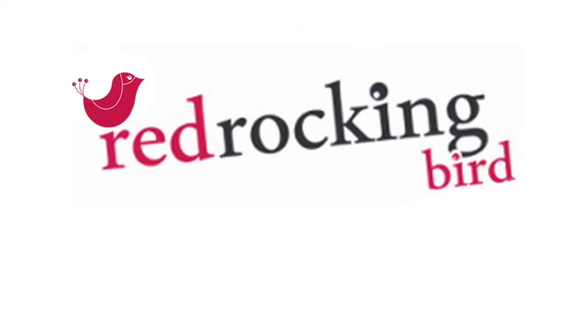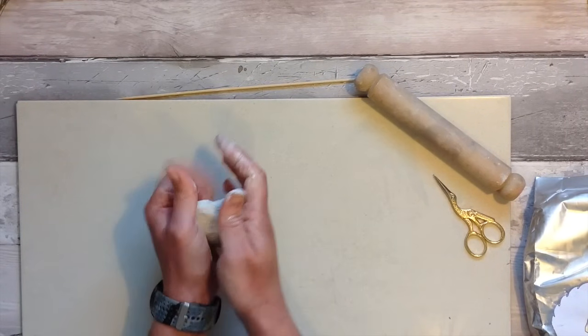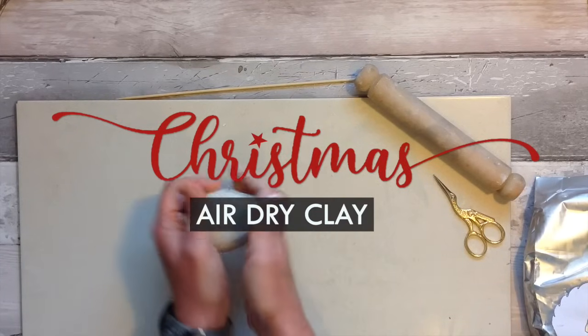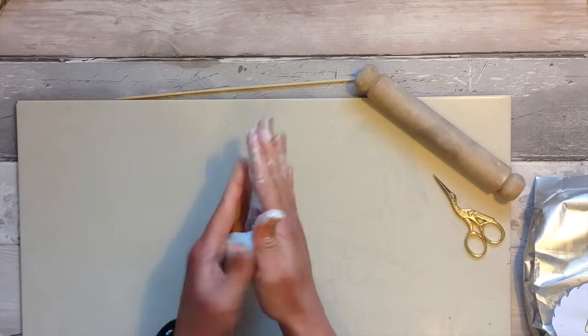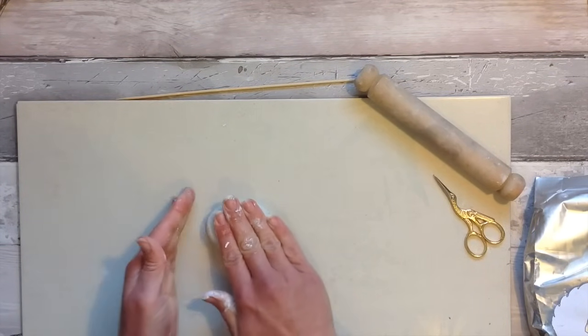Hi and welcome. Today I'd like to share with you some of my air dry clay ideas especially for Christmas. If you're new to my channel I'm Sarah and I love everything creative and I love air dry clay projects. So grab yourself a block of air dry clay and join me to see how many wonderful Christmas creations we can make.